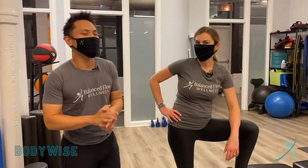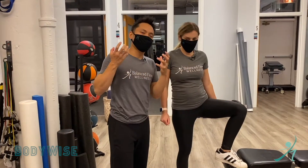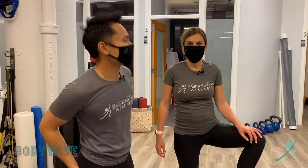Hey, it's Valens Flo back with another Body Wise video. Today we're talking about the step up — we're doing it as another booty blaster because it is clinically shown to be the most effective exercise to activate those butt muscles. Isn't that wild?